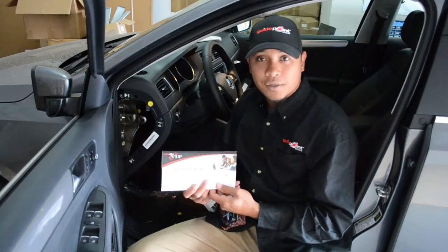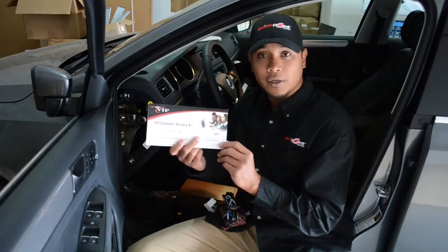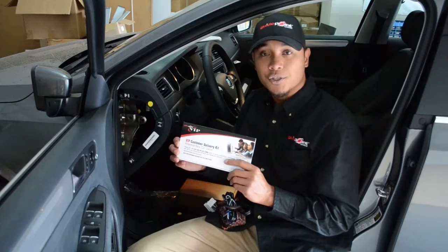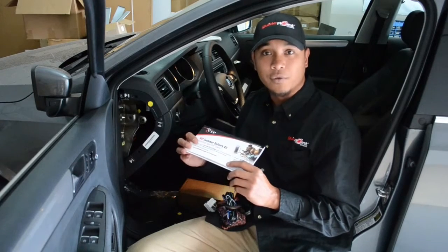You will need to attach the extra electronic serial number white label sticker to the delivery kit, and then place it into the vehicle's glove compartment so that the customer will have the necessary information to activate their unit.